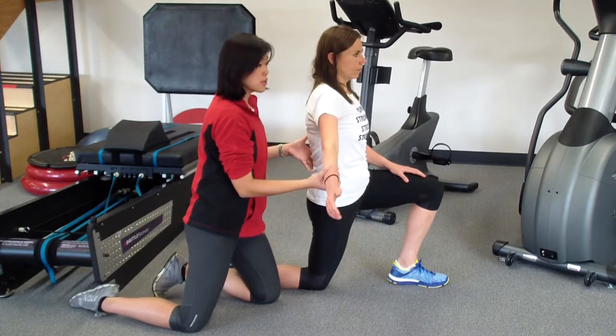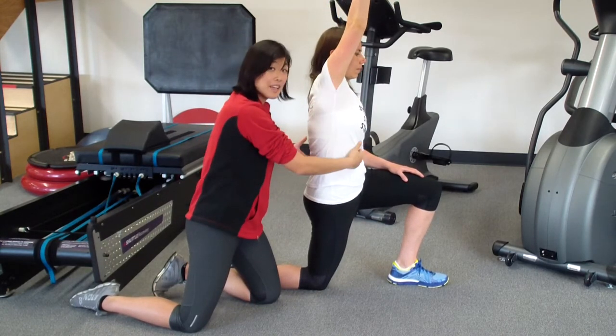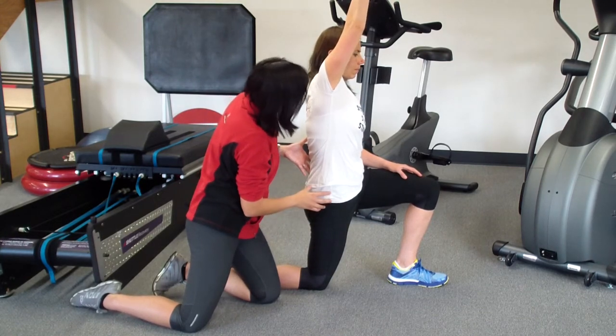To boost the stretch, she could also take this arm and side bend over the other side while keeping her pelvis tilted and abs tight. Now do you feel the stretch even more?